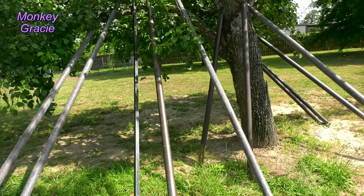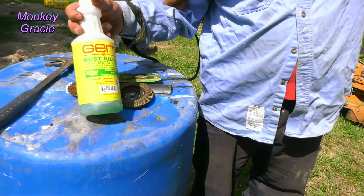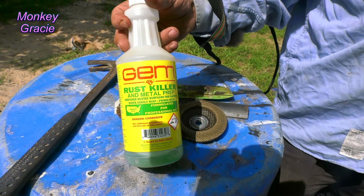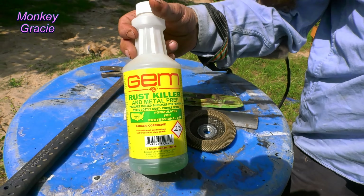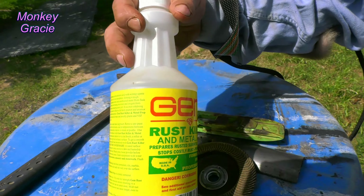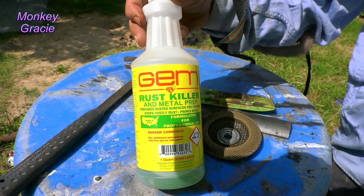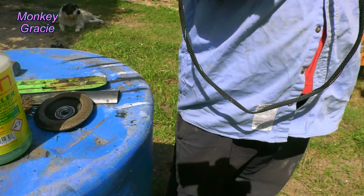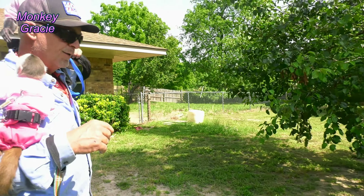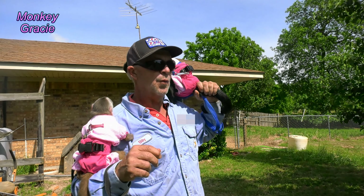Do you ever have any grandma's furniture or anything like that that you need to put Rust Killer on before you paint it? I would highly recommend that. Jim Rust Killer and Metal Prep — I got it at Sherwin-Williams. And we also got the paint at Sherwin-Williams. We wanted really good paint for this, so that's where we went to get it.